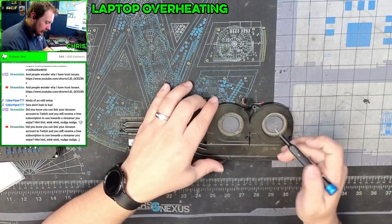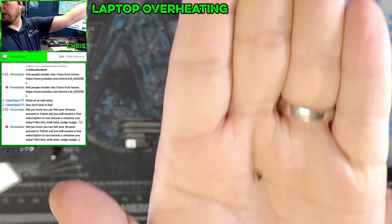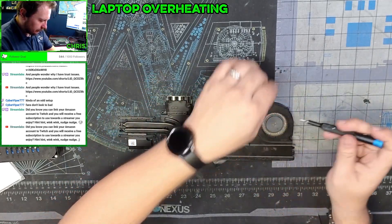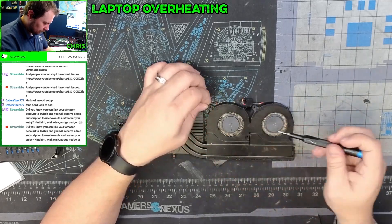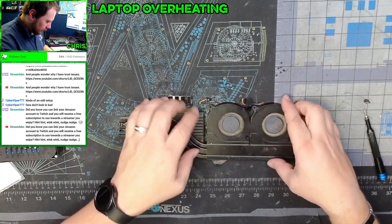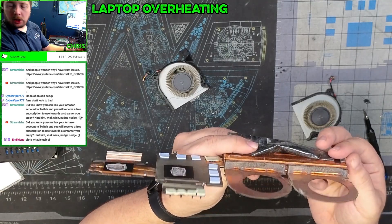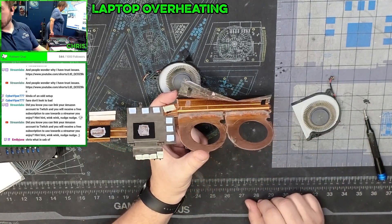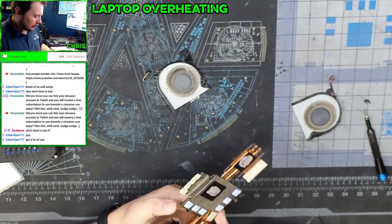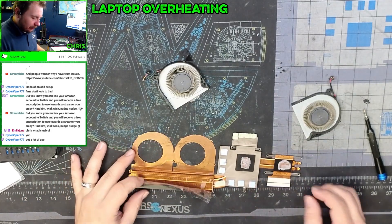We're going to take this plate off and make sure the fans are fully cleaned out. These screws are incredibly tiny, so make sure they don't get blown away. Look how clogged up these guys are — there's no airflow going through that at all. Let me turn my compressor on and get this completely cleaned out. Here's what the after looks like with all that dust out of there.